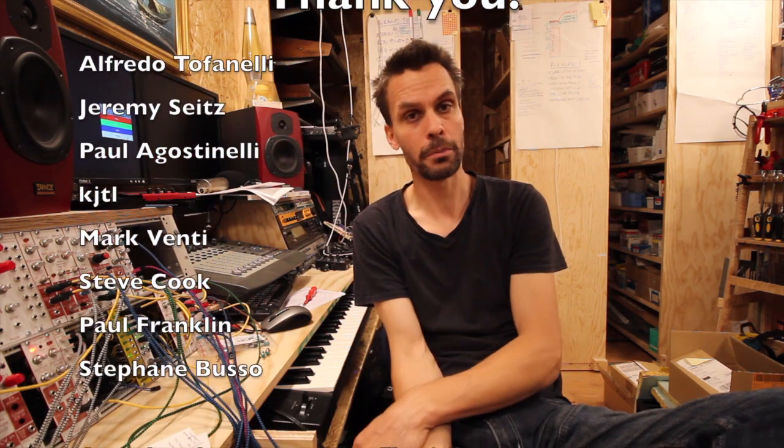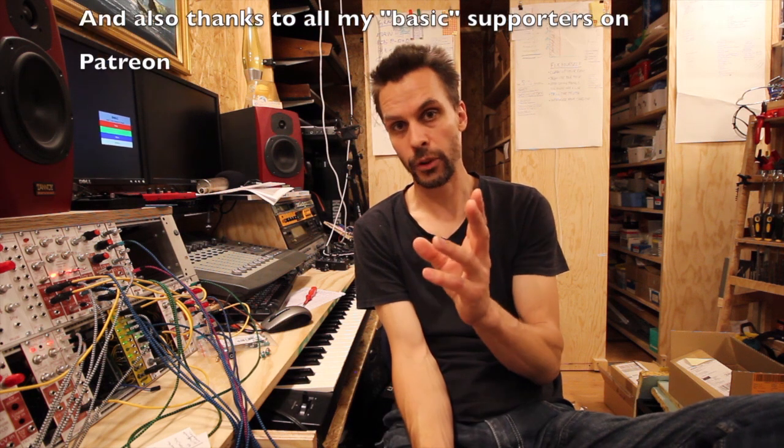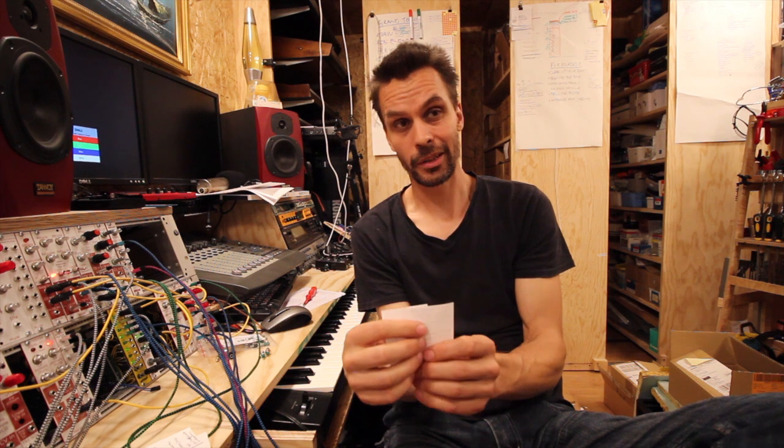Thank you to my patrons who help me by supporting me over on patreon.com — and if you want to, you can do that too. With that, let's go and look at the schematics and how to build this module, which I really don't think you should build, but I'll show you anyway because it's good to know when things don't work as well.